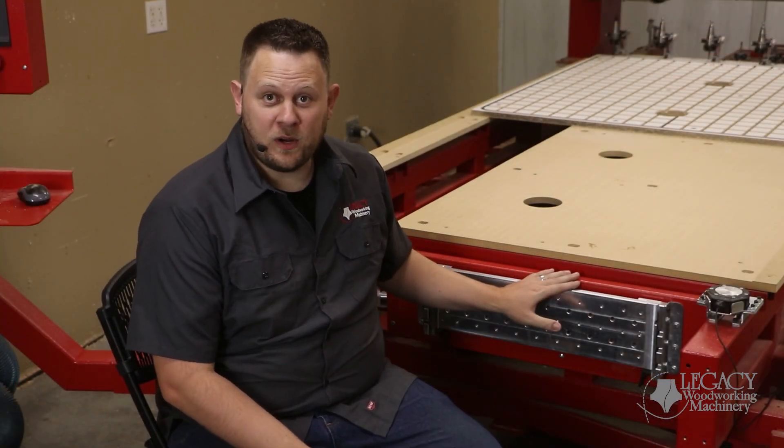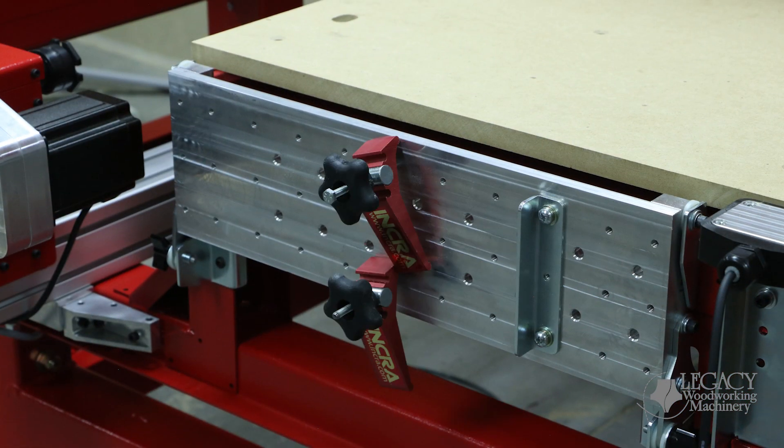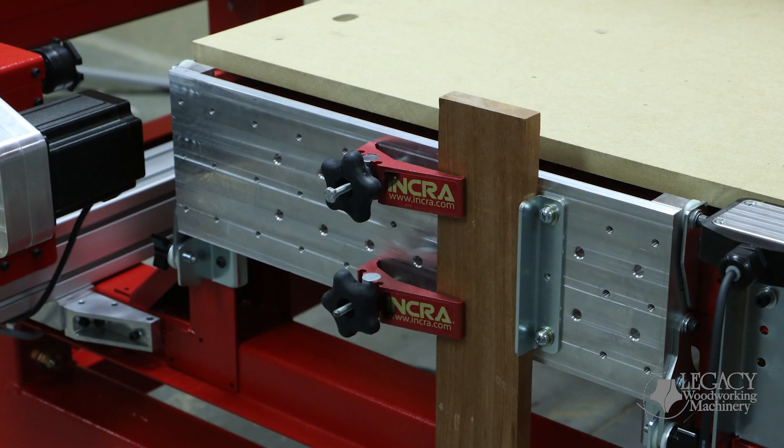Let's show you how easy it is to set up and cut parts on the vertical workstation. First we'll mount the fence, then we'll secure the part, and now we're ready to start cutting.